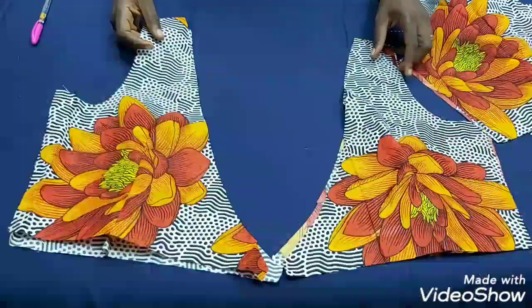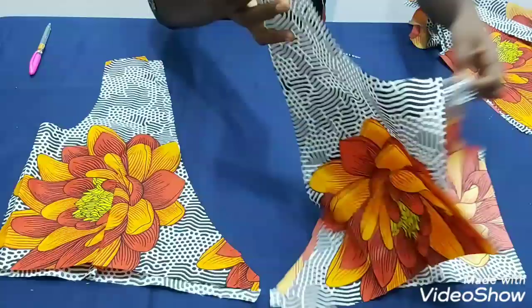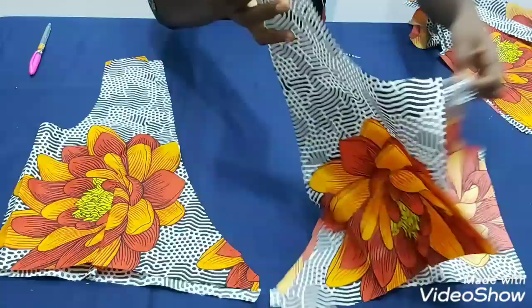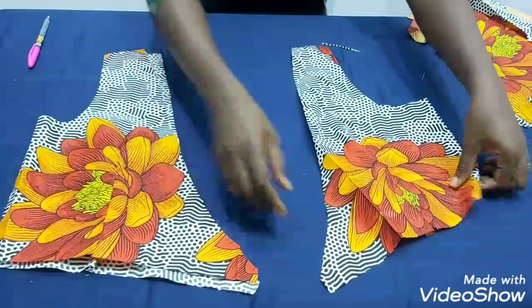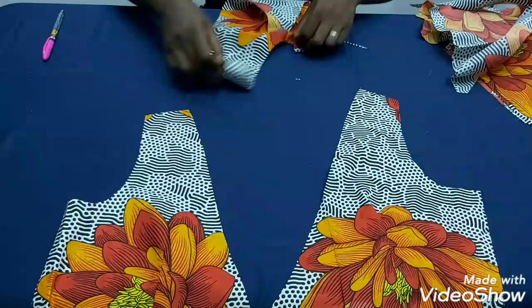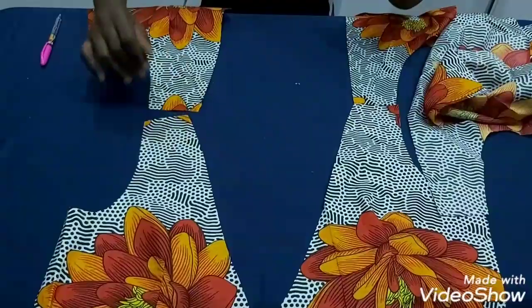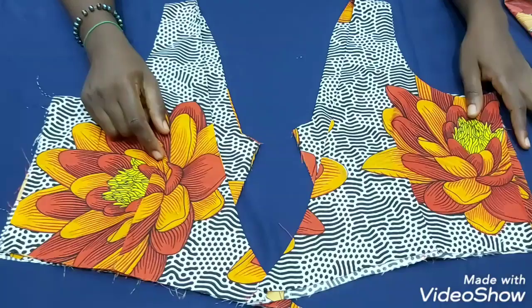I've finished sewing all my darts on the front bodice — both fabric and lining — and the same for all back pieces. Now I'm going to join the front and back together at the shoulder: fabric to fabric, and lining to lining. These are my two front pieces; I'll join front and back together at the shoulder.